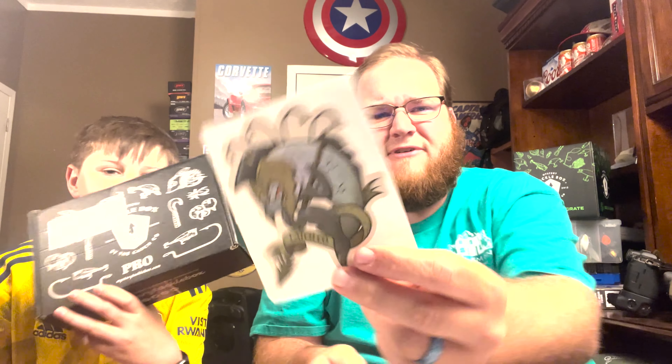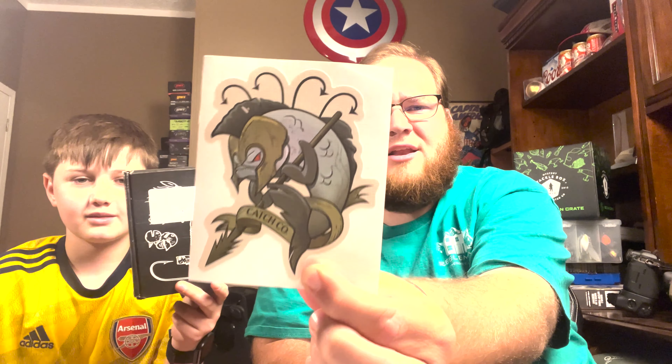That is the May Mystery Tackle Box from Shop Carl's — really cool stuff. Bentley's got the sticker — I think that's a fighting cod. If you like these videos, do us a huge favor: hit that like button, hit subscribe, leave a comment below, and turn on notifications. We also have a Tackle Warehouse gift card coming up in one of the next few videos — keep an eye out for that. Take care everybody!